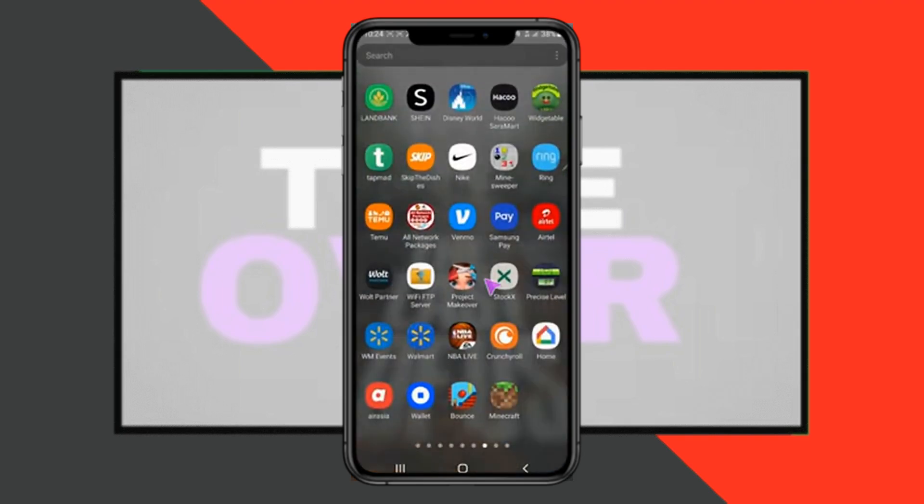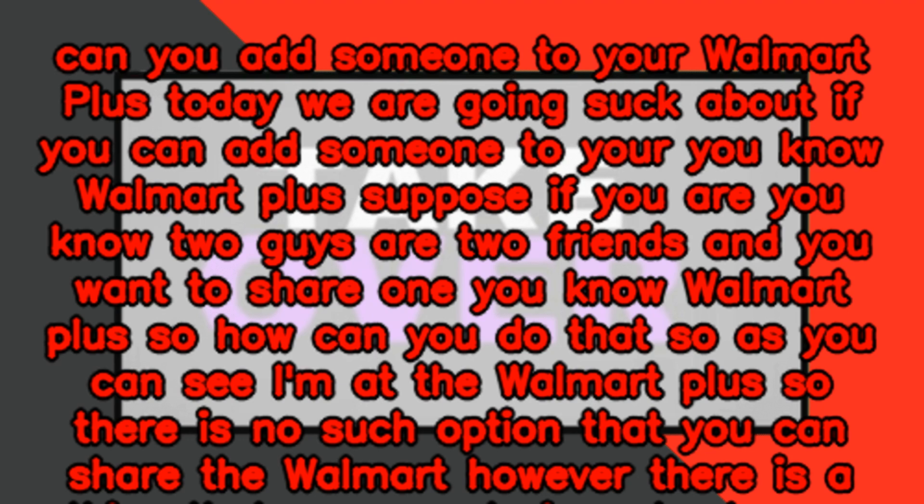Can you add someone to your Walmart+? Today we are going to talk about if you can add someone to your Walmart+. Suppose you are two friends and you want to share one Walmart+ account. So, as you can see, I'm at the Walmart+ page.